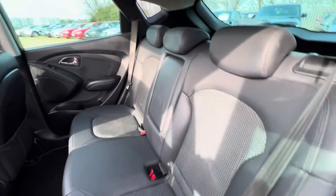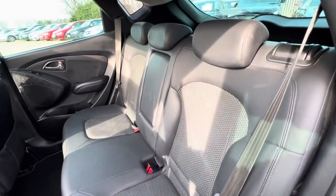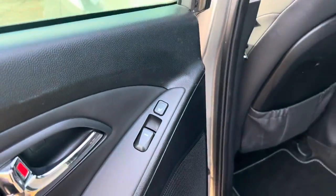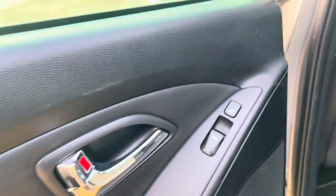That really does brighten up the interior. Here in the back you'll find isofix points on both sides, foldable seats of course, and you also get heated seats on both sides in the back.